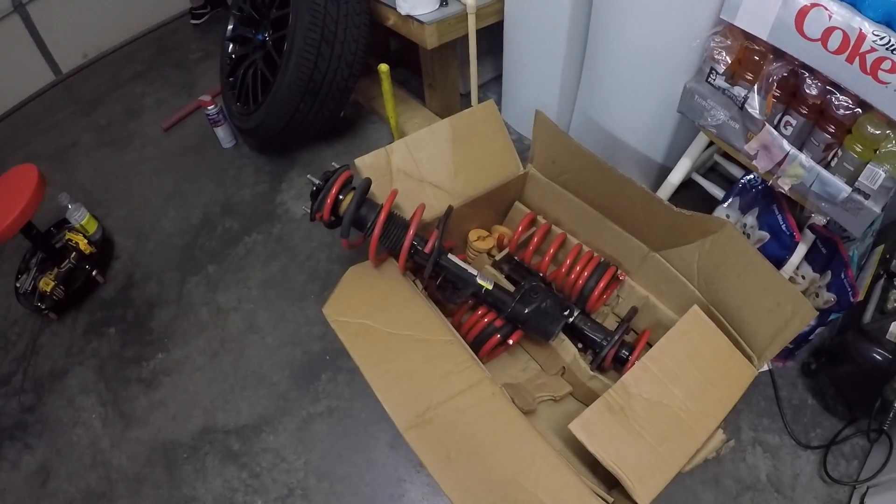We're gonna put some lowering springs on here. The good thing about the way we're doing it today — we have a set of springs that came off of Chris's car, the 550 Chris. He put airbags on it so he didn't need the suspension, so he gave it to her. The good thing is we don't have to get a spring compressor to get it off the main strut — all we have to do is pop it off her car and pop this one back on.